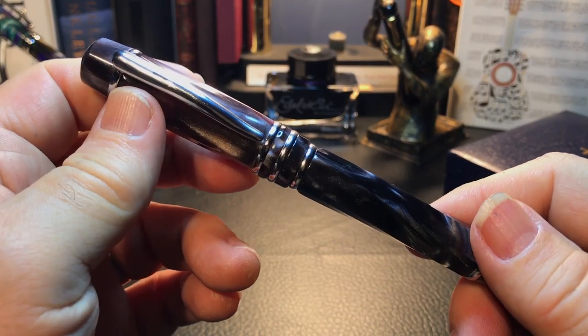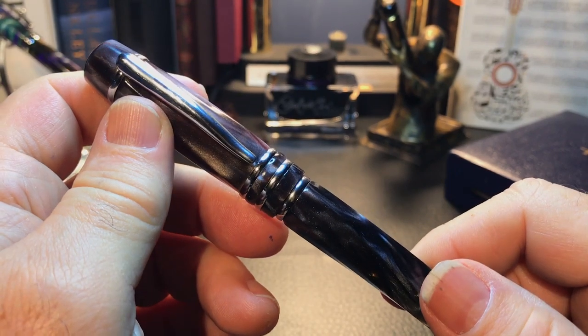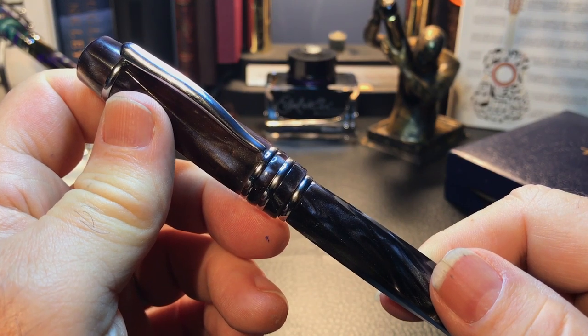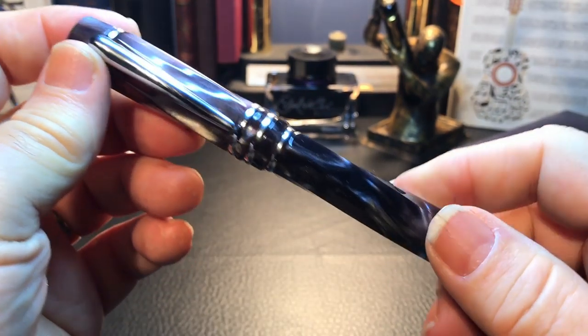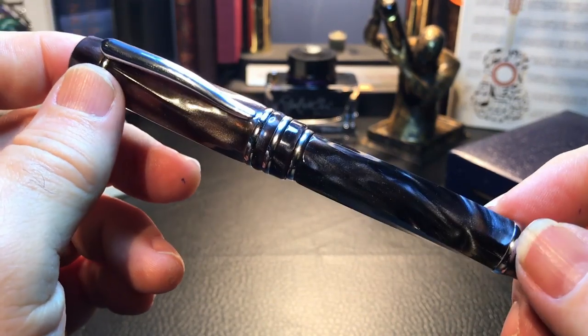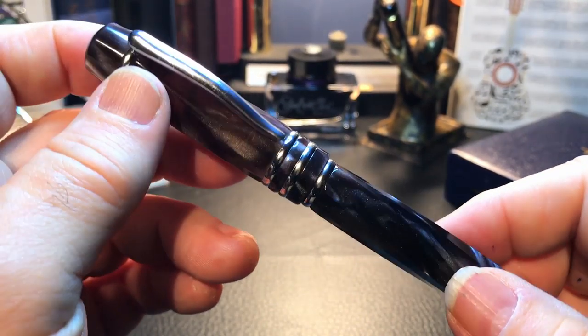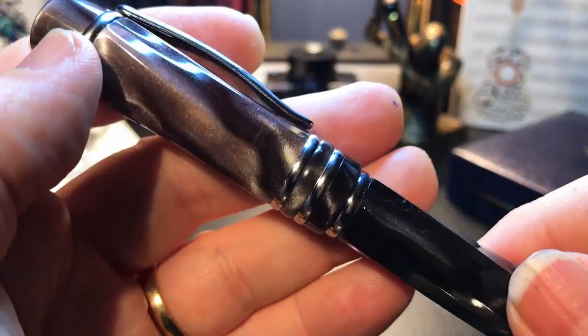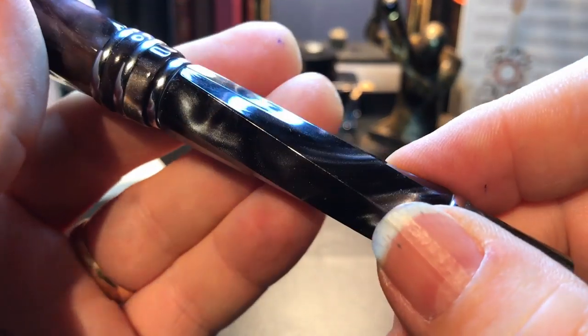So let's look at this pen. What I'm going to do is look at the parts and features of this pen, show some dimensions and size comparisons, and then do a writing sample. This Tatia model is no longer in production and it is called the Momenta. This particular finish is called Midnight Clouds. It has a lovely chatoyant resin — it's just beautiful.